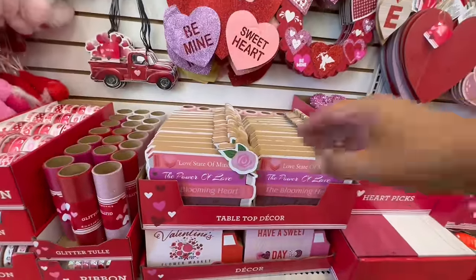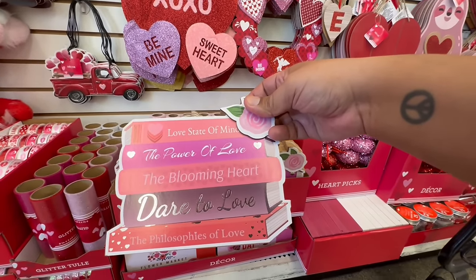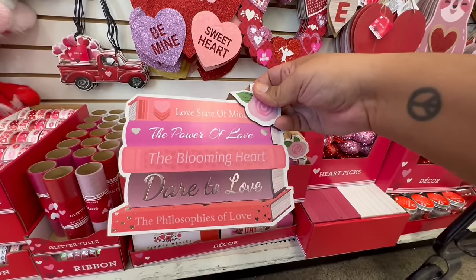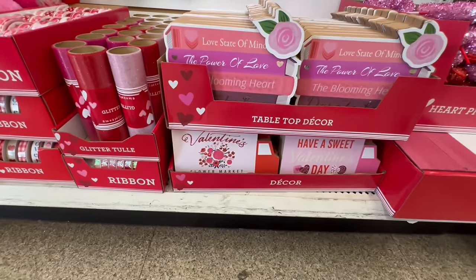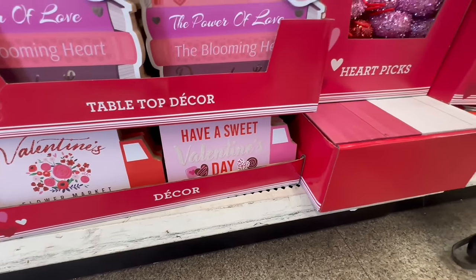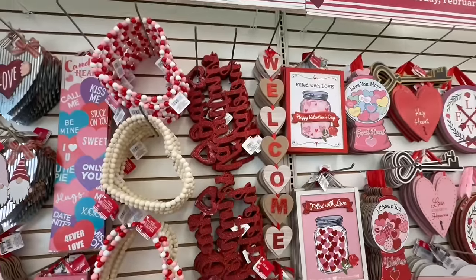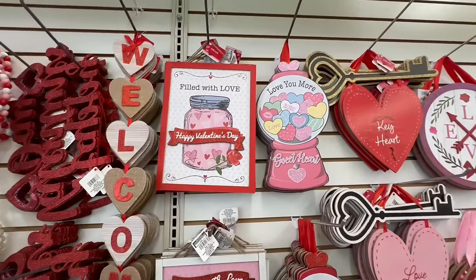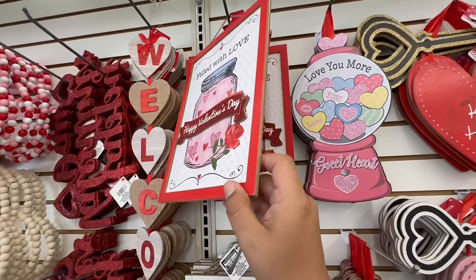Look at these little stacked books decor: 'Love,' 'Love State of Mind,' 'The Power of Love,' 'The Blooming Heart,' 'Dare to Love,' 'The Philosophy of Love' — those feel like song titles. And 'Valentine's Day' with little trucks — so cute! This is crazy and we're just getting started. Trust me, this is going to be a long video because there is a lot to cover. This one says 'Filled with Love.'